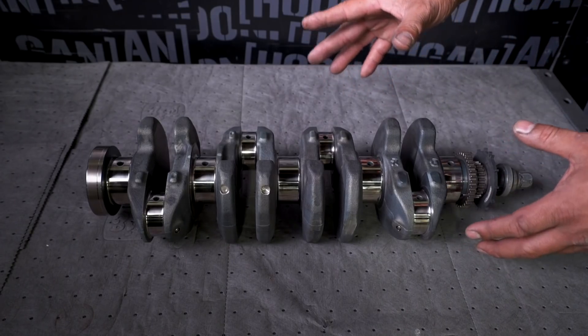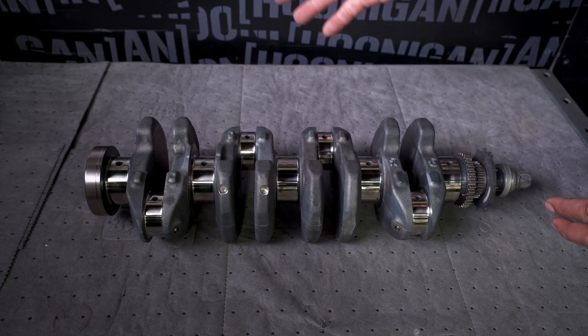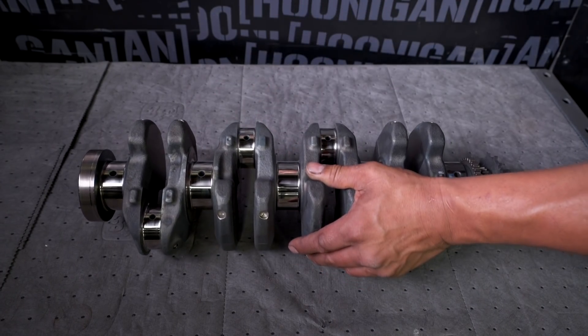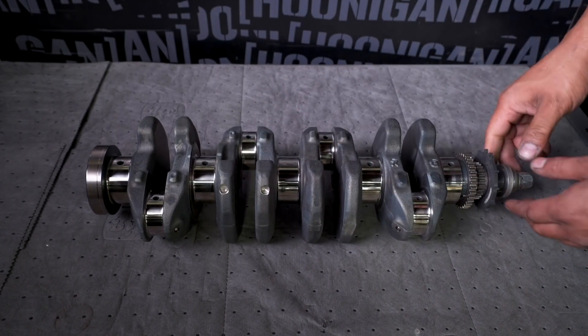Stroke is how much the piston moves up and down inside that cylinder — that stroke. And that's determined from the centerline of the crank journal to the centerline of the rod pin, along with your rod length and all the other stuff. When I get this into the block, I'll show you exactly what stroke is.